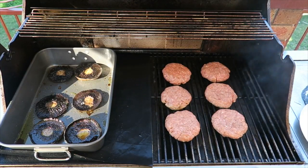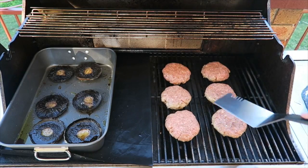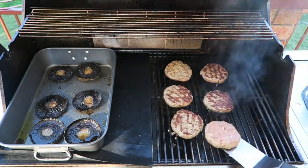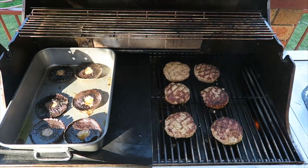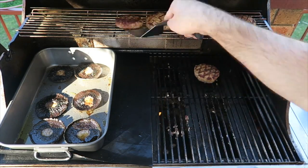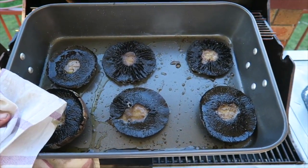Cook on the grill for about 4 to 5 minutes per side. These have been cooking for about 3 minutes now — I'm going to rotate them to get a nice char. Now it's time to flip them over. Okay, it's been a total of 10 minutes cooking these, they're done, and I'm going to put them up here to rest. The mushrooms are done too — they've been in there for about 20 minutes and they are looking beautiful.